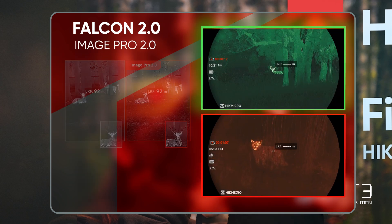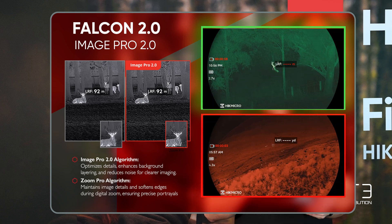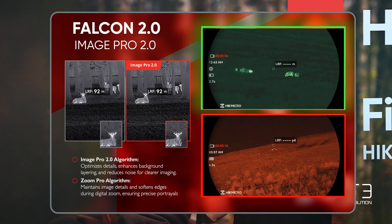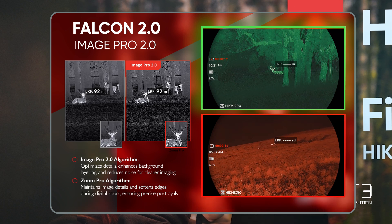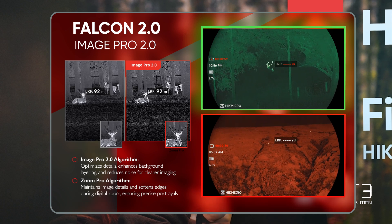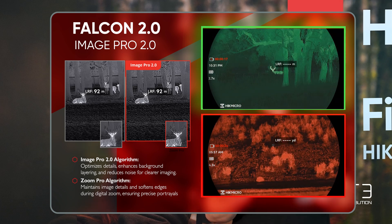In addition to that improved and immersive screen, Hike Micro have also included Image Pro 2, which processes the image and adds as much detail in the algorithm as possible. There are also two new colour palettes. I was away in Scotland last week and used the red monochrome — I found it really effective in pulling out heat sources, and when you're using it in the dark it's very kind to your eye, cutting down the eye strain normally associated with looking into a screen in total darkness.